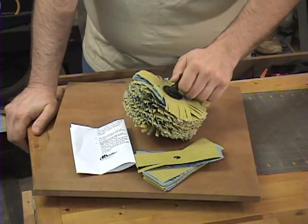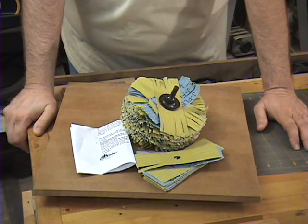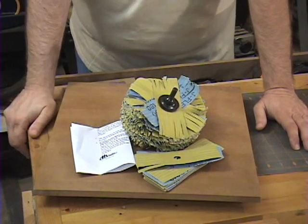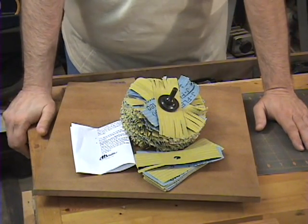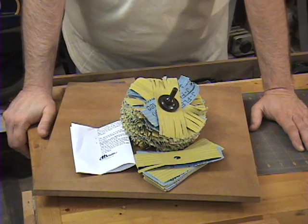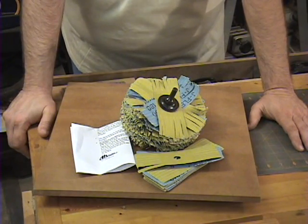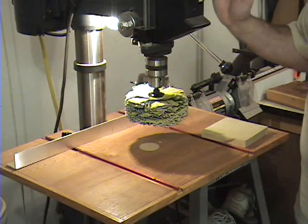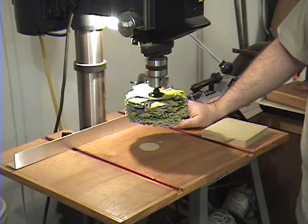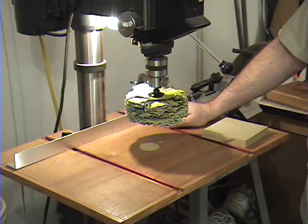The advantage of a sanding mop is it allows you to sand contours very easily and very quickly. When you hook it up to your drill press or hand drill you want it to turn at a fairly high speed. I'll go ahead and attach this one to the drill press and give you a little demonstration. I've got the sanding mop attached to the drill press and turned up to its highest speed — again, you want good speed to make it most efficient.